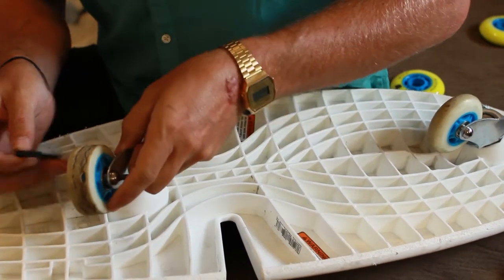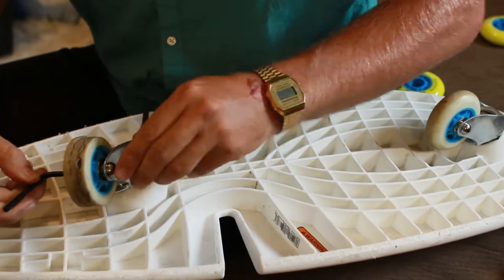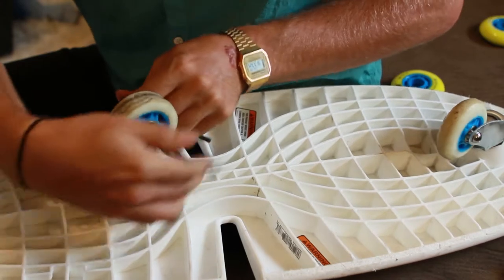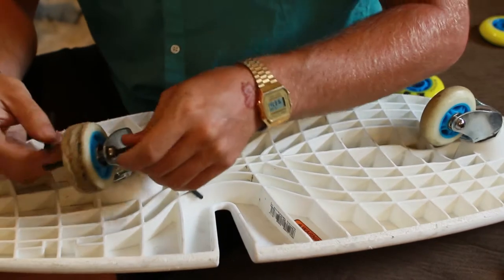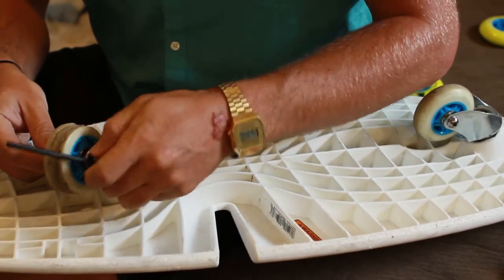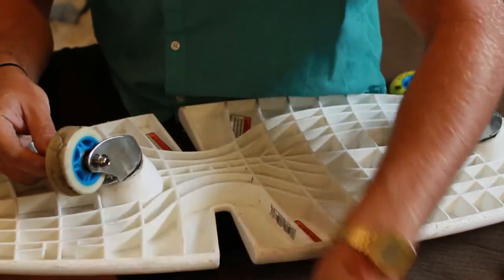It's basically just a kind of a pin bolt type deal. Put them on both sides. Lefty loosey. Got it loose enough — unthread it by hand.